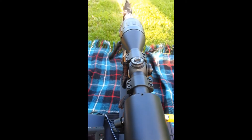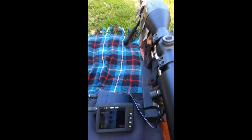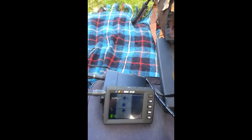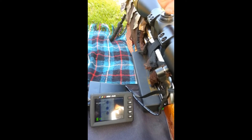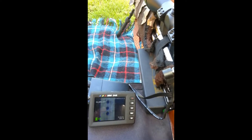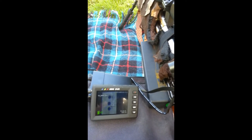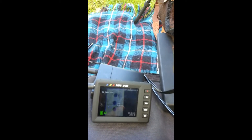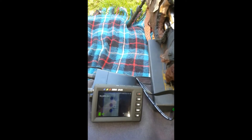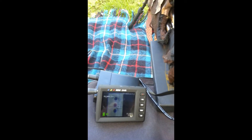A lot of people were skeptical, thinking it's impossible to get a camera in there and adjust the turrets — or the dials, some people call them elevation and windage turrets. So I'm going to prove this just by showing you. Turning the elevation, bringing it down — as you can see it's moving down.